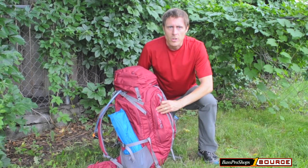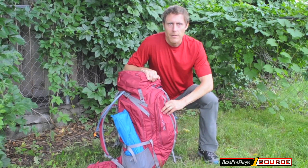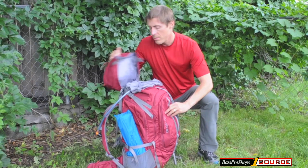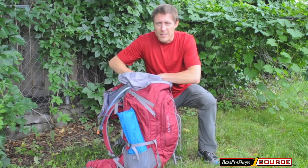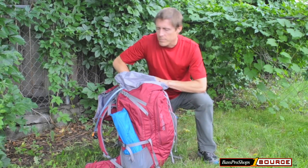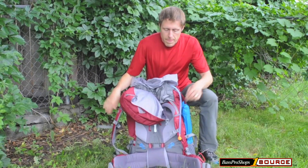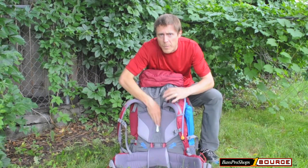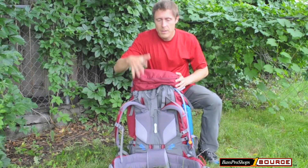When you're ready to load a backpack for a hiking trip, there are a few simple tips to follow that will make loading easy and effective. First of all, load your water close to your back. This is the heaviest part of your pack, and you want to keep heavy items centered in your pack and centered on your spine as much as possible. So load heavy items close to your spine.